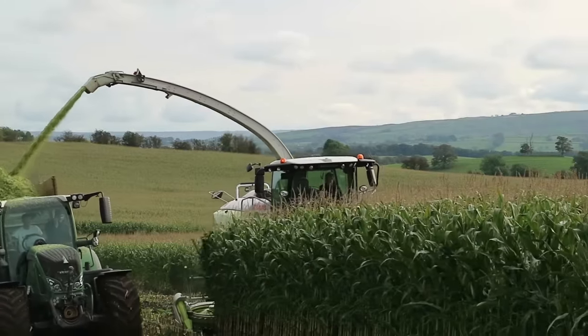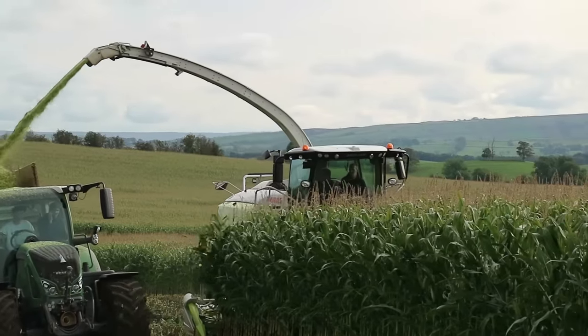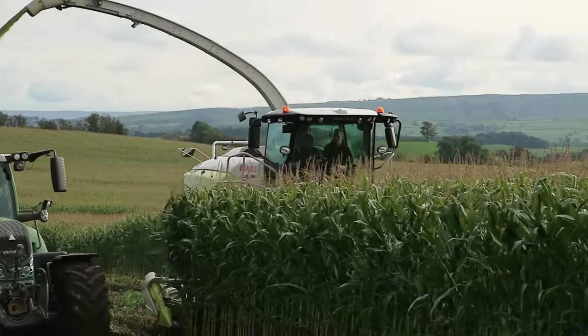Let's fire it up and get in the field. All I did was engage the header and fire it up — no other switches needed. In automatic mode, as soon as you pull the joystick back to the neutral position, it reduces the RPM as long as the feed rollers are closed, so it knows there's no crop. RPM control is automatic.